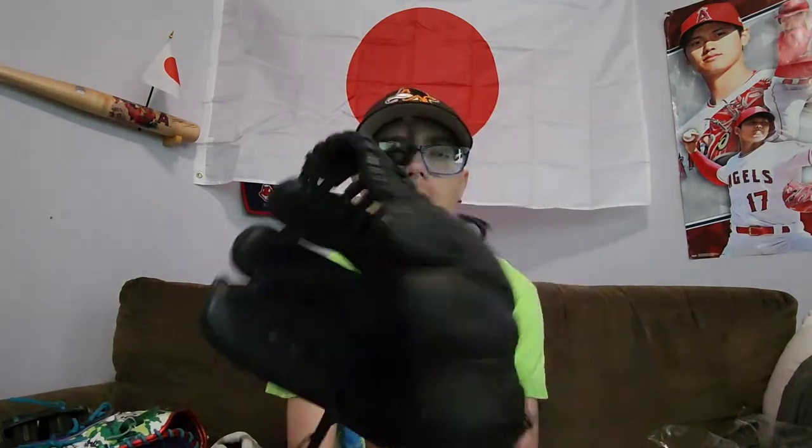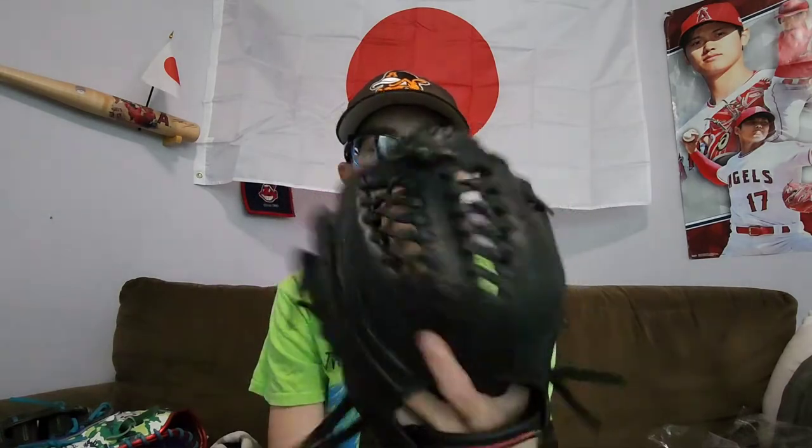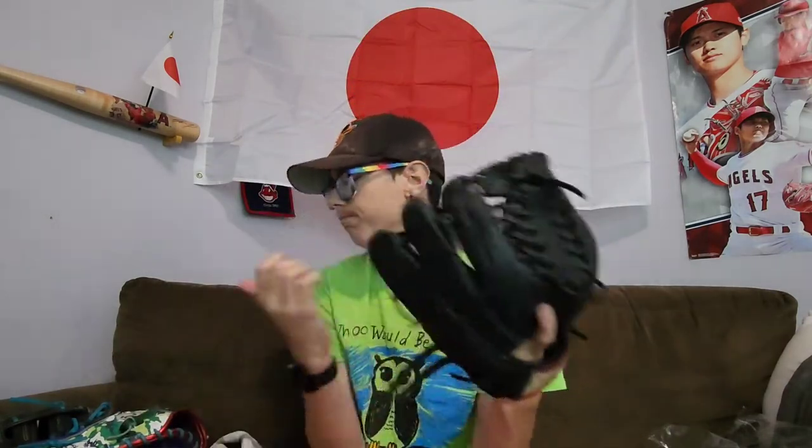Got one glove there. We've got my ambidextrous glove — the only ambidextrous glove I'll be using if I use it. It's a Rawlings Gamer XLE ambidextrous with the California flag on it. I might not use this because I have too many gloves and it doesn't really have any personalization other than the flag.